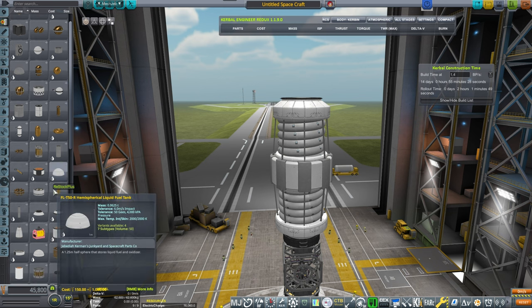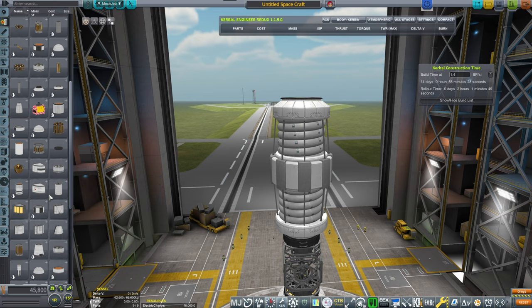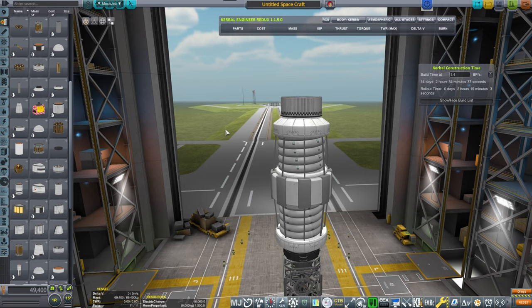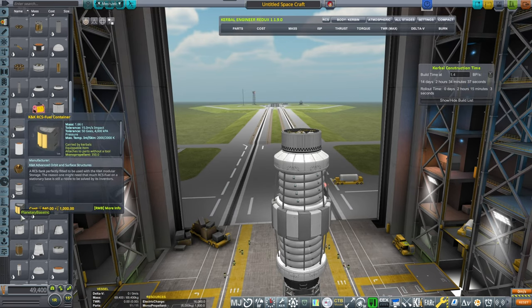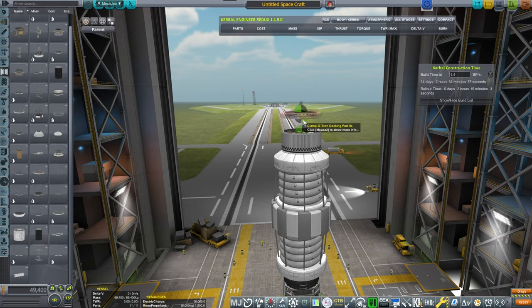Then we need an RCS tank, because this thing will need to float and dock, so I'm just trying to find a big enough RCS tank. Now again, it's symmetrical — symmetry is the key word here all the way in terms of payload.